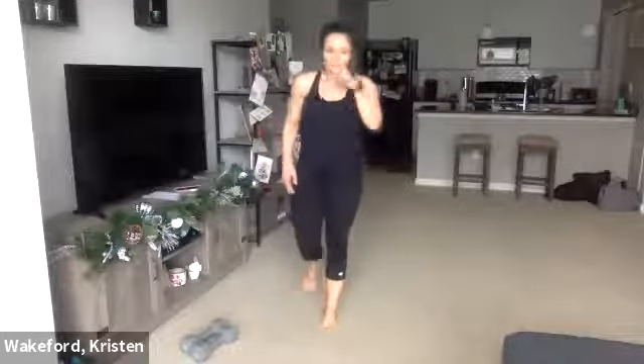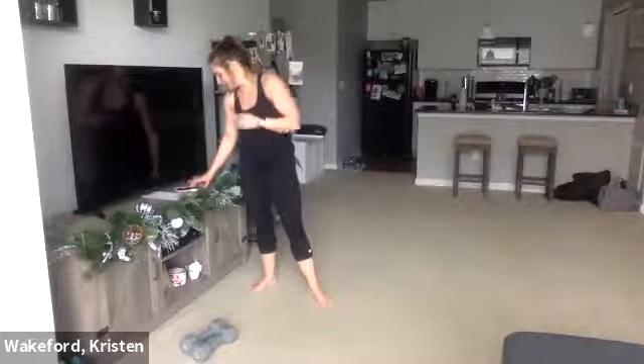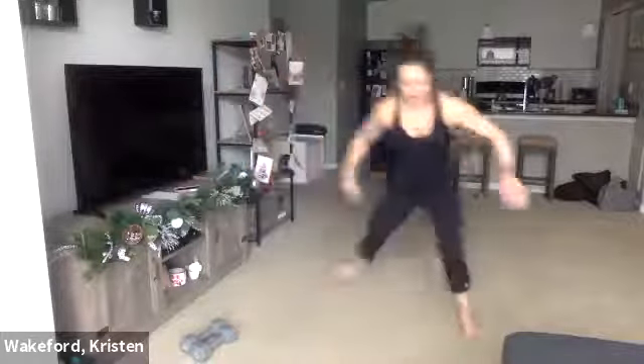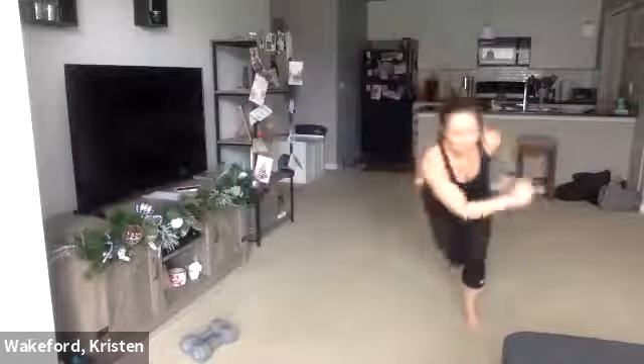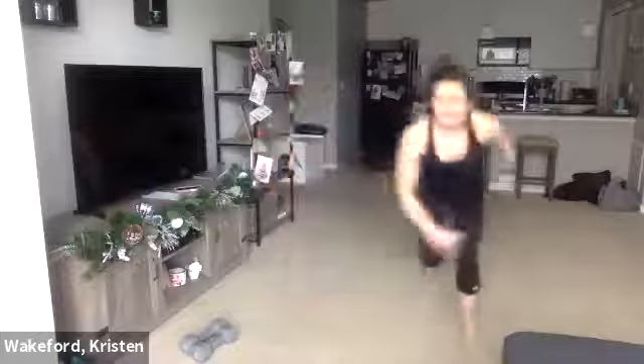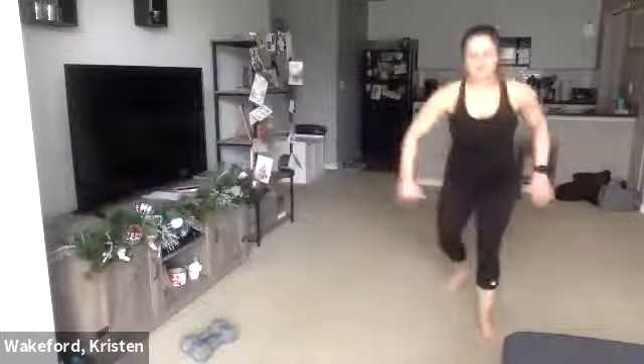Five-second breather. Speed skaters, 20 seconds. Heart rate's climbing right now, 160 almost. Ready and go. Again, aggressive. This time hopping — back, forth, back, forth. If you can't go as fast as me, that's fine, but push the tempo for you. Three, two, one.